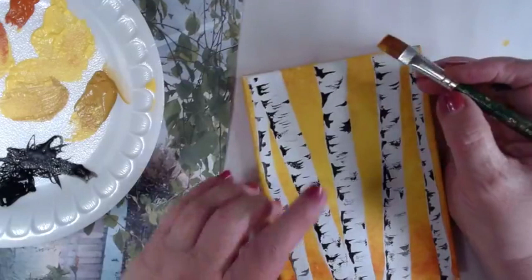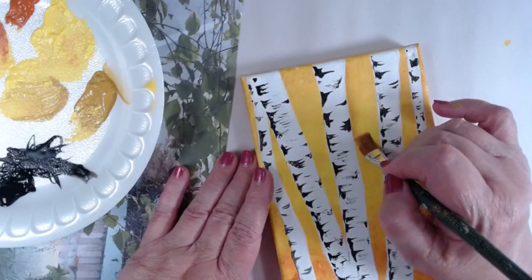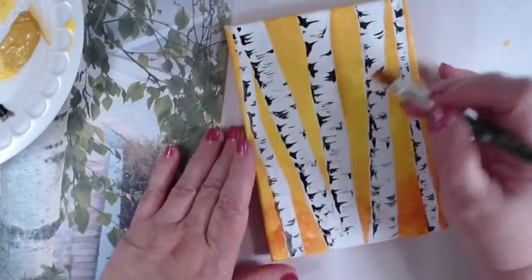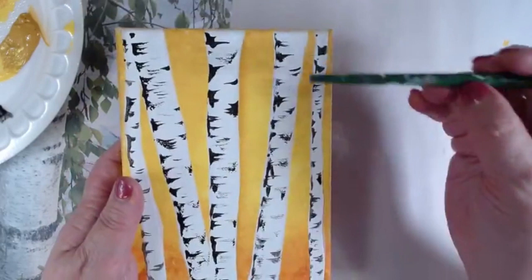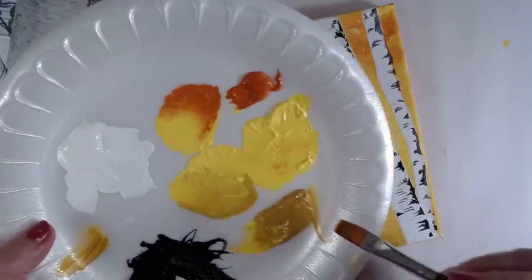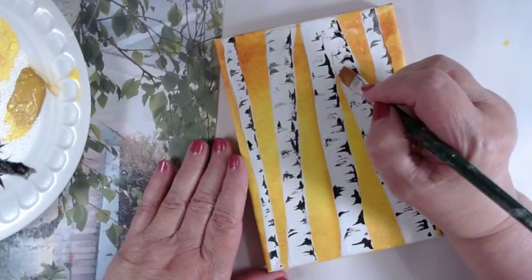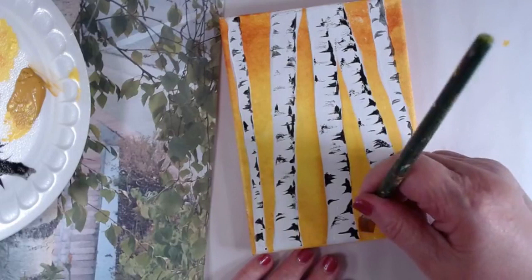I side load into yellow ochre, then watching carefully the corner of my brush I come along the outside of the tree on the flat of my brush. Because I've side loaded and gone back and forth, I'm getting a nice blend from dark to what I say is nothingness as it comes down. See how that allows the tree to pop out. I'm going to turn the canvas, side load, and paint this side. This is also where you can clean up your edges if you got outside the lines.